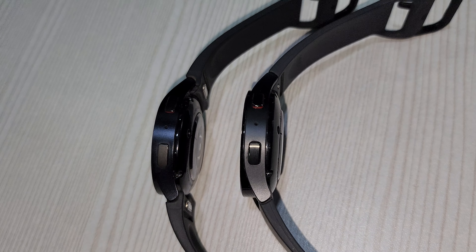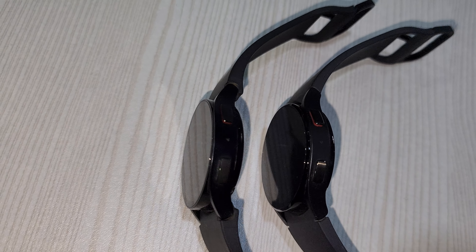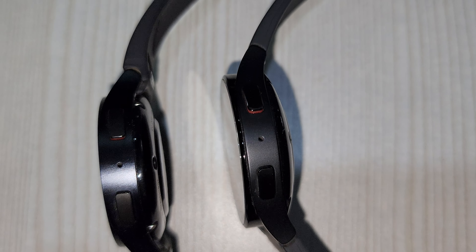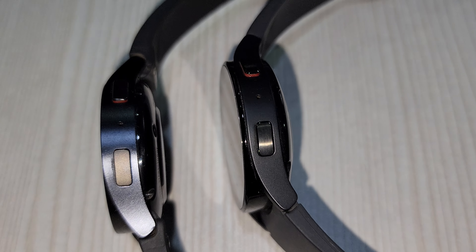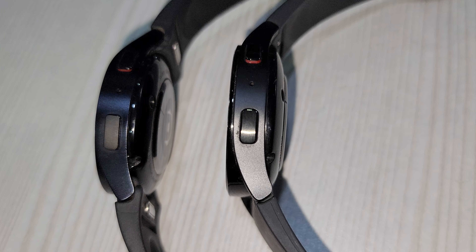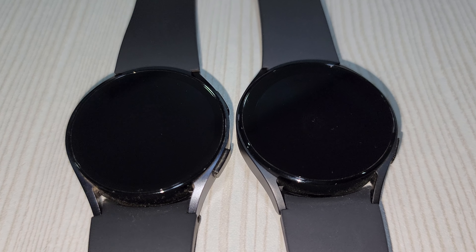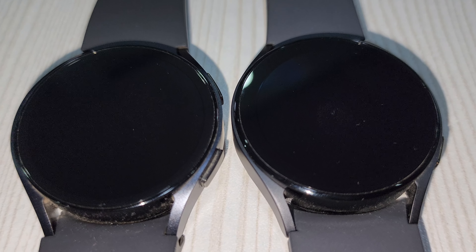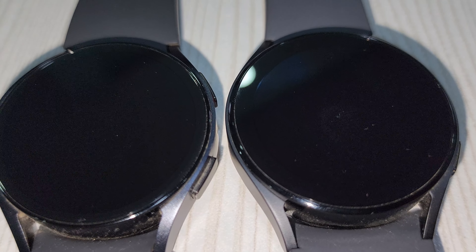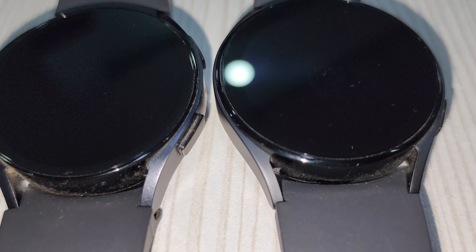On the right, we have a microphone, a home and a back button. They are still rectangular in shape and upon a closer look, you can make out that the buttons on Watch 6 are more refined and slightly elongated than before. One more thing is that the side aluminum frame is a bit thicker on Watch 6, which should provide more protection if you happen to drop it on the sides.